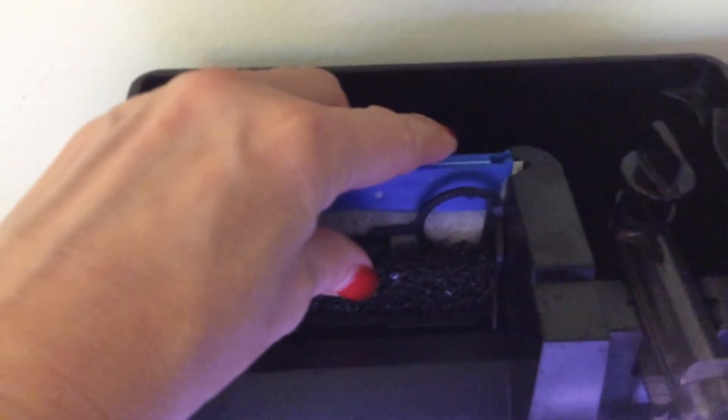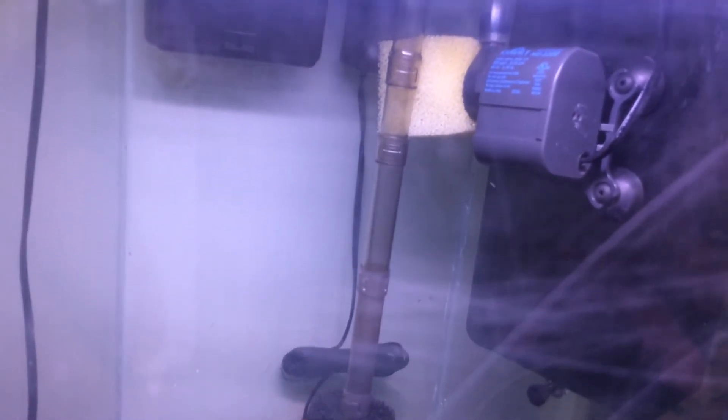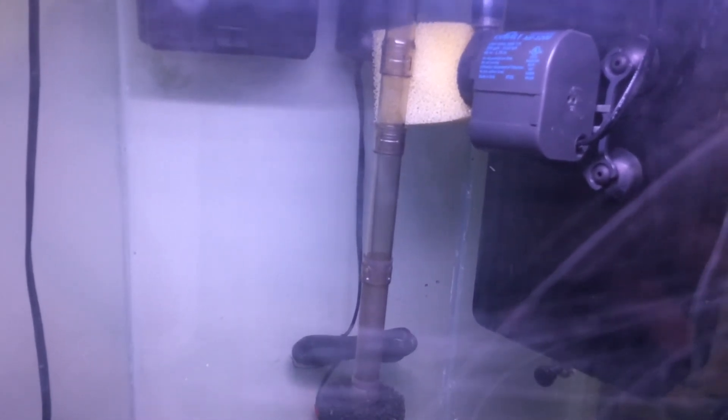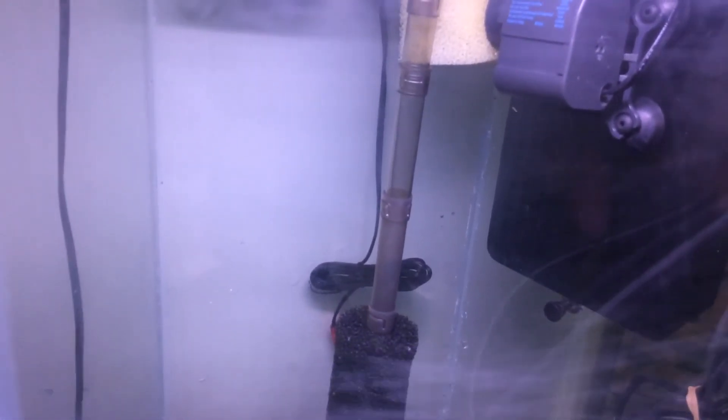Once the bio cubes are in, I'll add water to the hang-on-the-back filter so it can create the suction it needs to start pulling from the bottom of the tank and run the flow through. I'll do the same for the protein skimmer — fill it up with water, with the extension tube at the bottom and the powerhead towards the top pulling water in. Next time we'll look at how everything is running and talk about testing your water to determine when it's ready to start adding our seahorses. We're definitely getting closer — thanks so much for staying with me as I go step by step putting together a seahorse aquarium using mostly recycled equipment. See you next time!